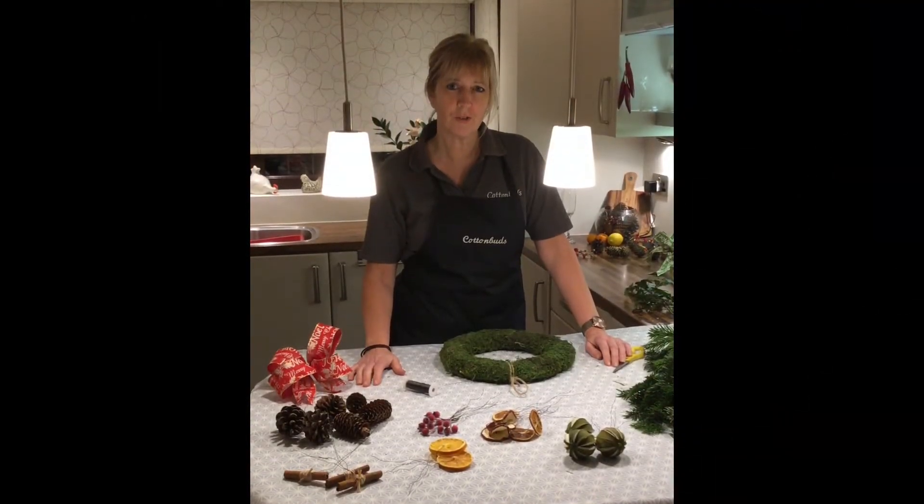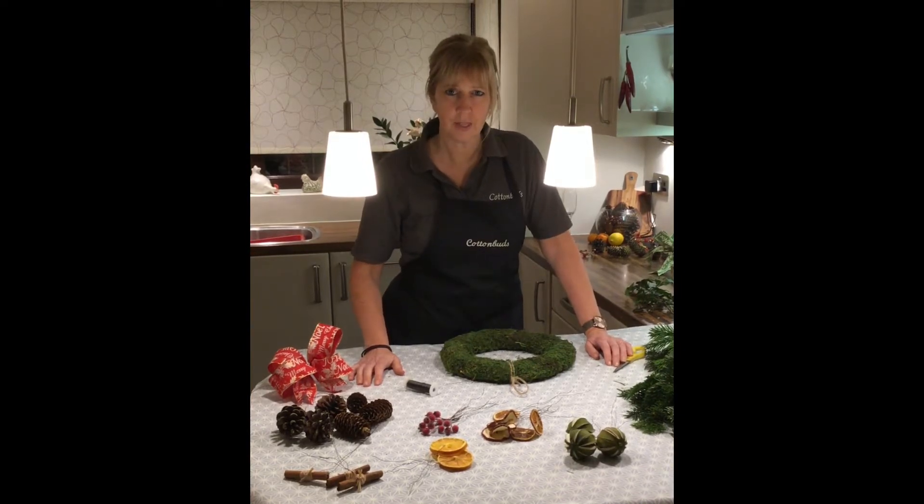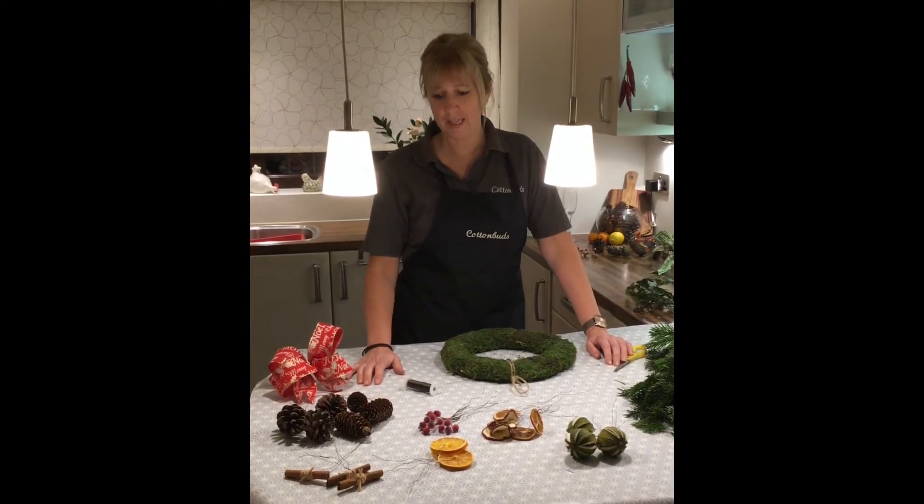Welcome to Cottonbirds Florist Christmas wreath making session. Thank you for ordering your kit with us. Before we start we're going to run through the items that you've got in your kit.